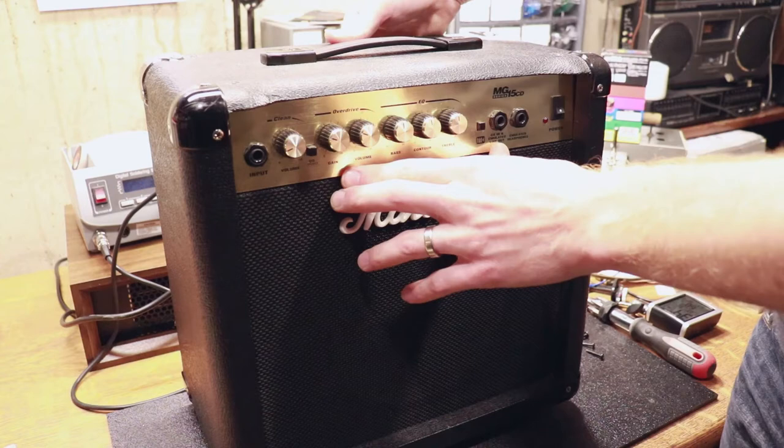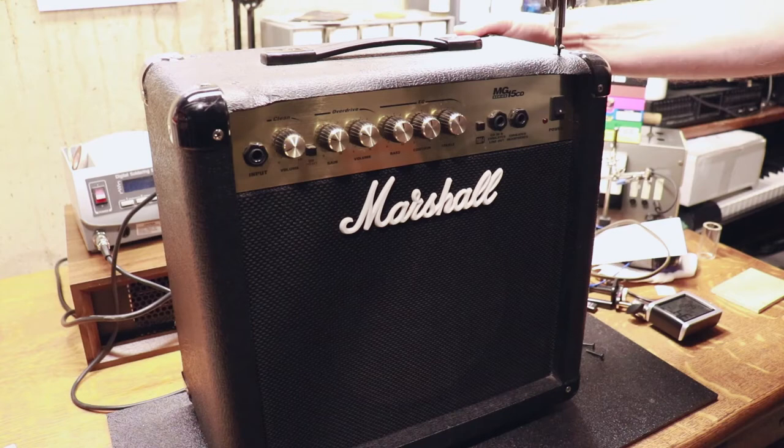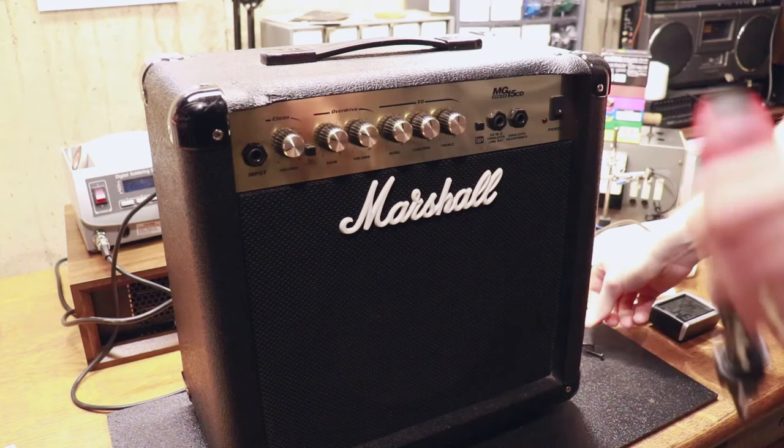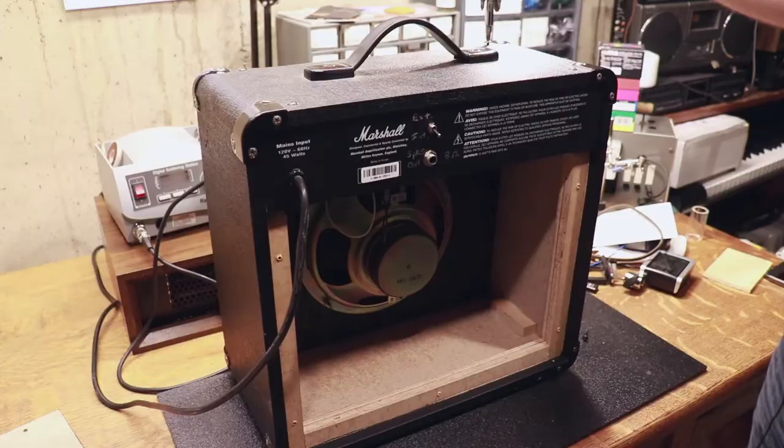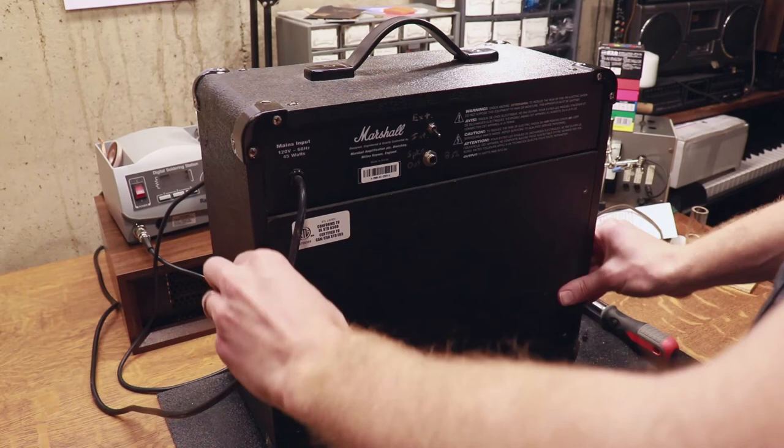This really is a pretty cool thing to do to any tiny amplifier like this. This is just a little Marshall practice amp — the MG15CD, if anyone cares. This amp sounds okay on its own, but when you plug it into a big 12 inch speaker cab it actually sounds pretty good with some pretty convincing Marshall dirty tones. I'm happy with the way that turned out. It really is a super simple and worthwhile mod to do to any amplifier, and as you hopefully saw, it's not too complicated.